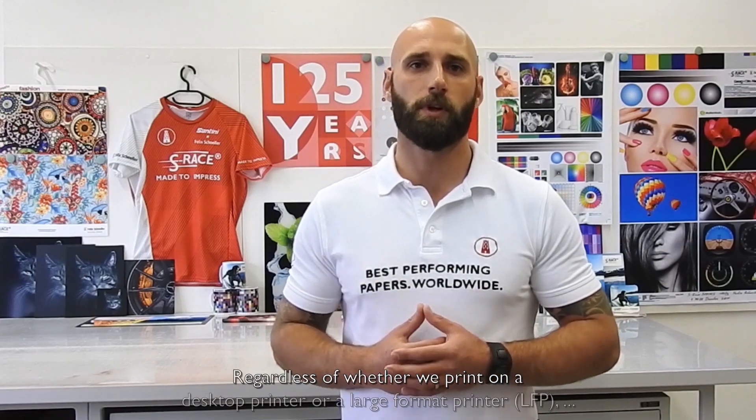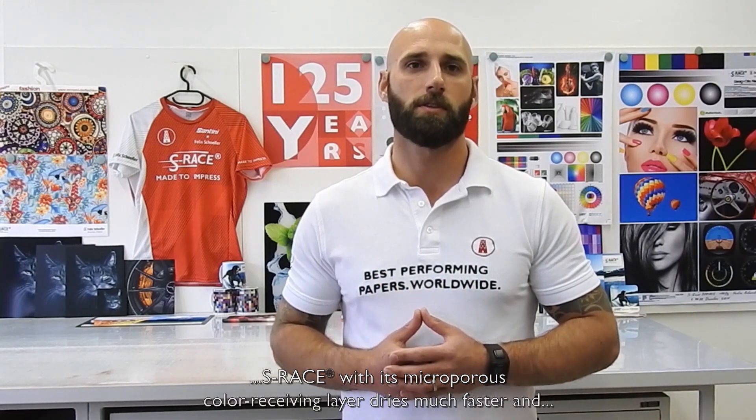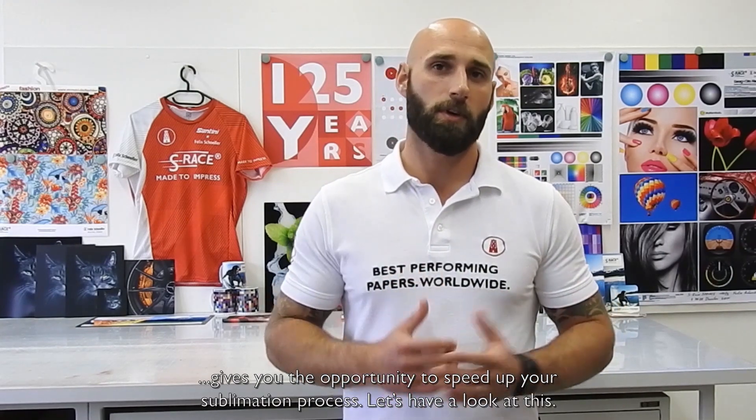Regardless of whether we print on a desktop printer or a large format printer, S-Rays with its micro-porous color receiving layer dries much faster and gives you the opportunity to speed up the sublimation process. Let's have a look at this.